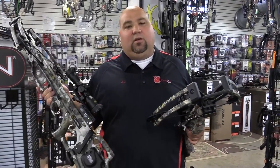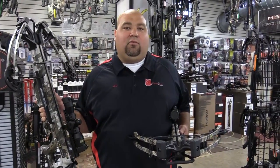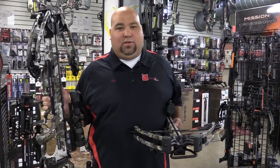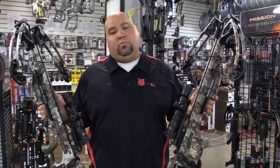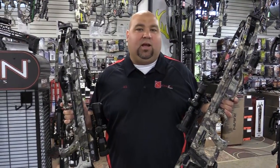The decock feature is a little bit more expensive, but it allows you to decock the bow, and that's going to save a lot on string life over the course of you owning the bow. So it's a very neat feature for just a couple hundred bucks. You can check out the entire TenPoint lineup — the M1, the D-Cock, and all the rest of TenPoint bows, plus the Wicked Ridge lineup — at CrossbowExpert.com.